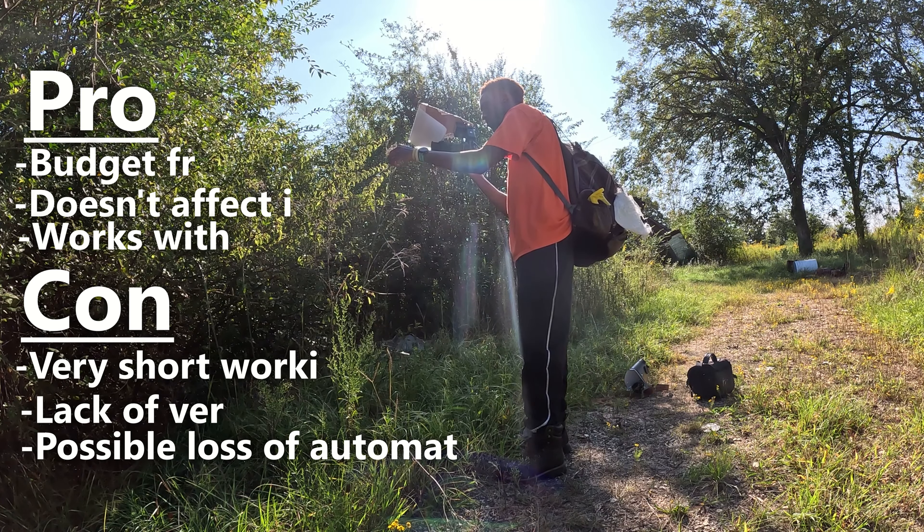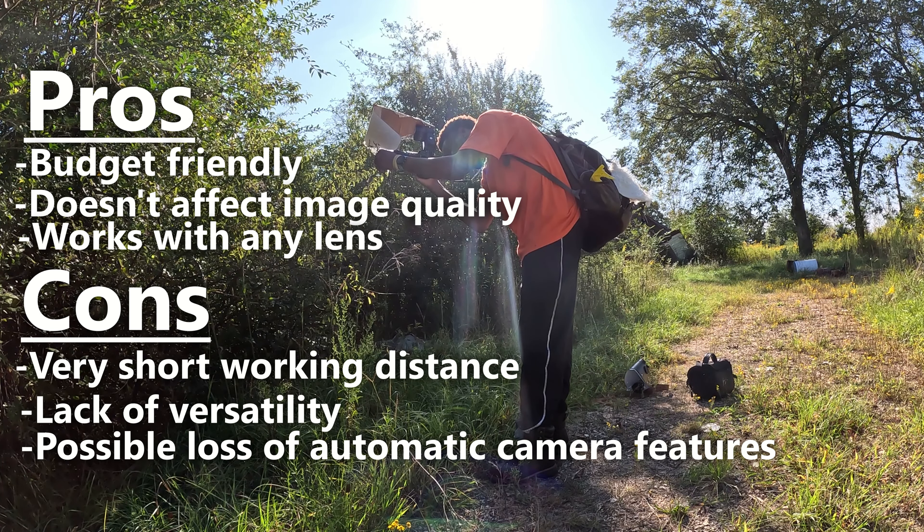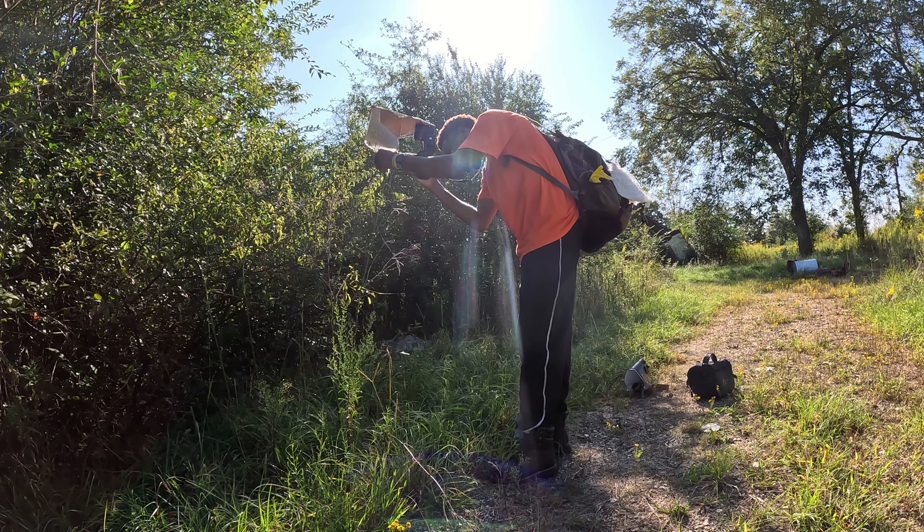Overall, extension tubes are a great and budget-friendly option if you are looking to get into macro photography. It is 100% possible to take great quality macro photos even with cheap gear, so don't think that just because it is cheap you won't get quality photos out of it. Gear is only a very small part of taking good photos. If you liked this video or found it helpful, make sure to like and subscribe for more content like this.